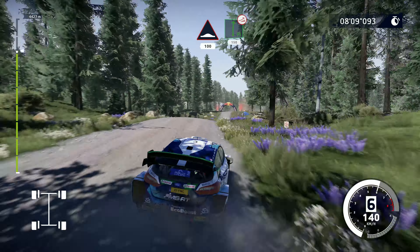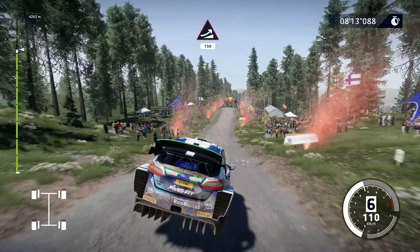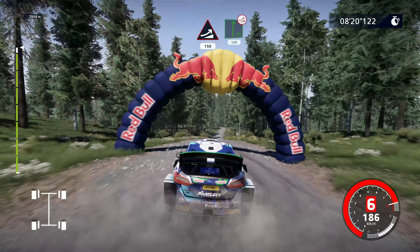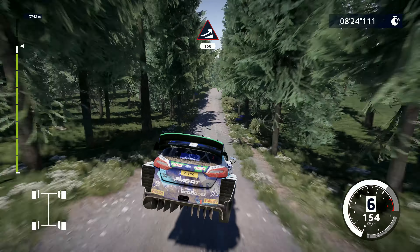Flat right, over jump, keep right, 150. Big jump, keep middle, 150. Jump, keep middle, 150. Flat right, over jump, keep right, 100. Jump, keep middle, 150.